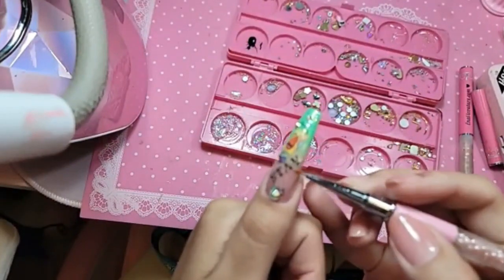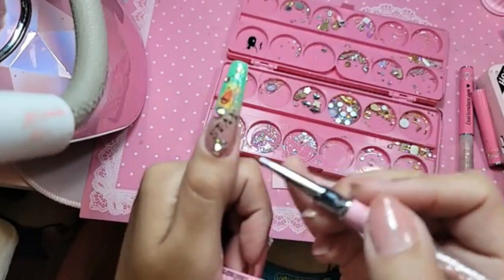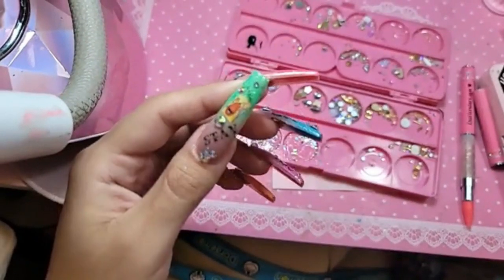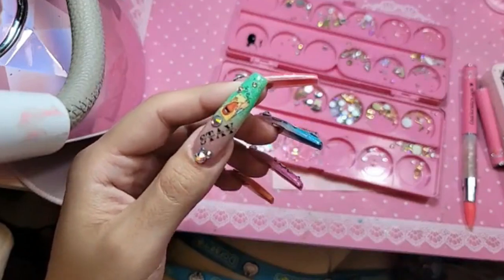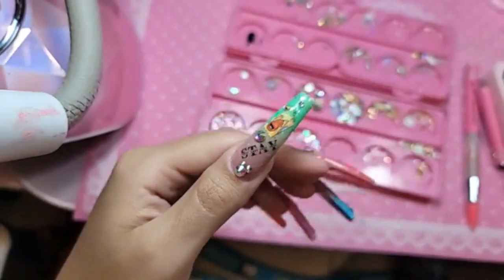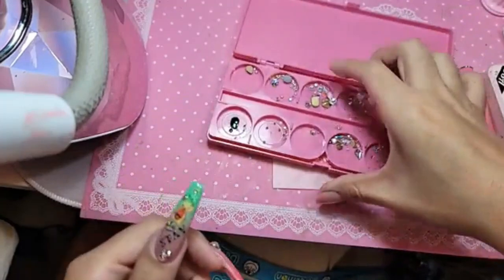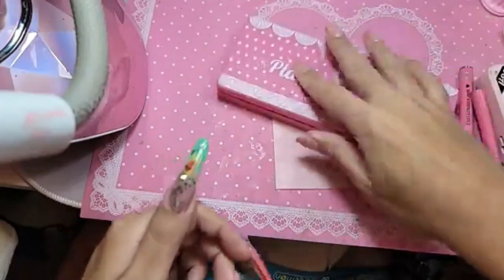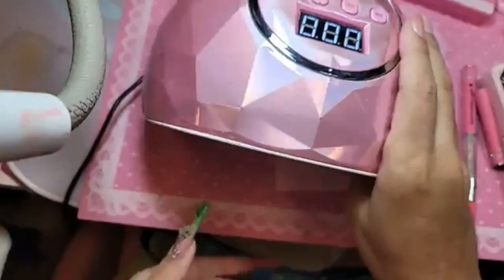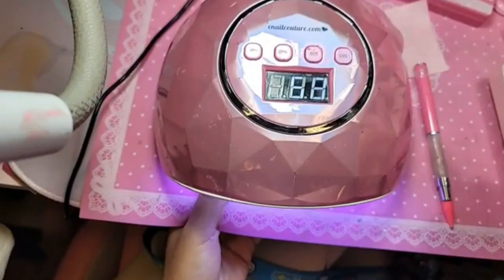I think we should do maybe a small one right here — what do you guys think? Here, or here, or just like that? Let's do it like this, I think that's pretty. So let's bake this for one minute inside the Dazzling Darling lamp.